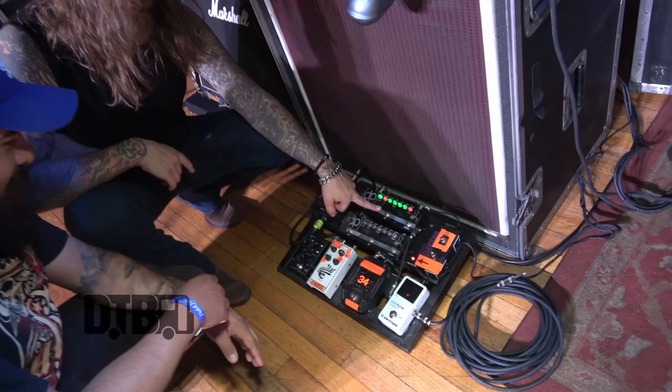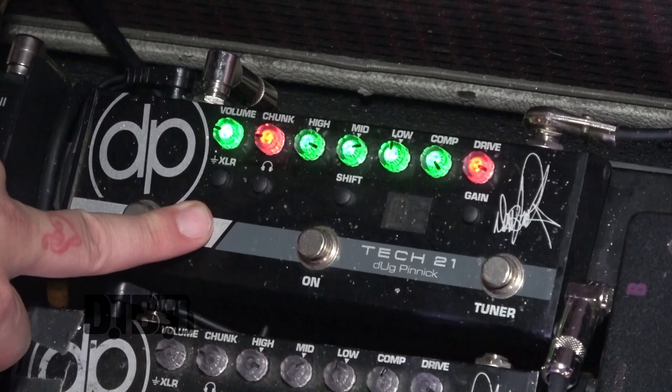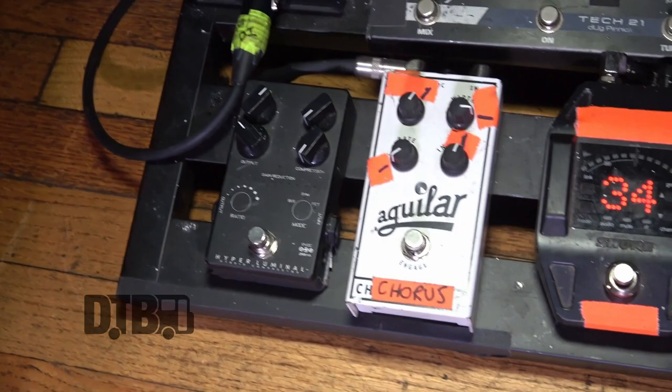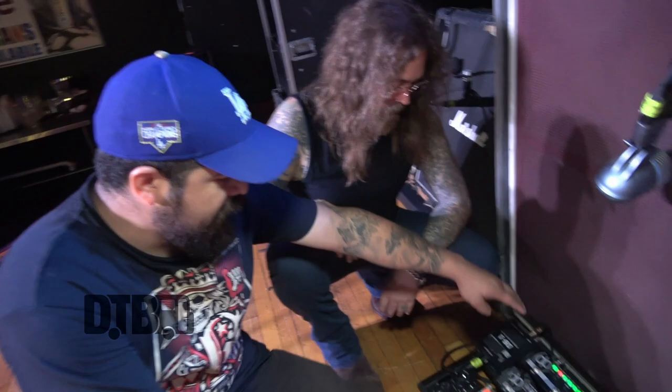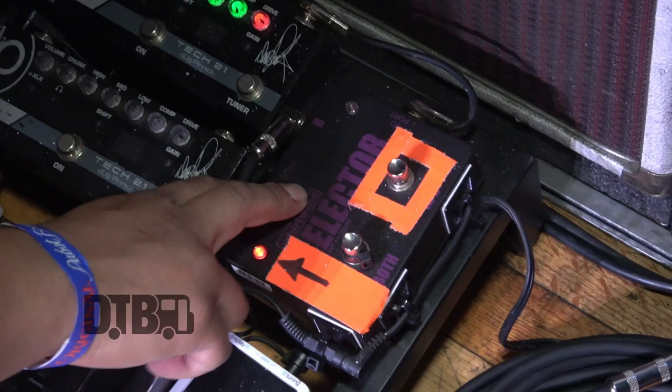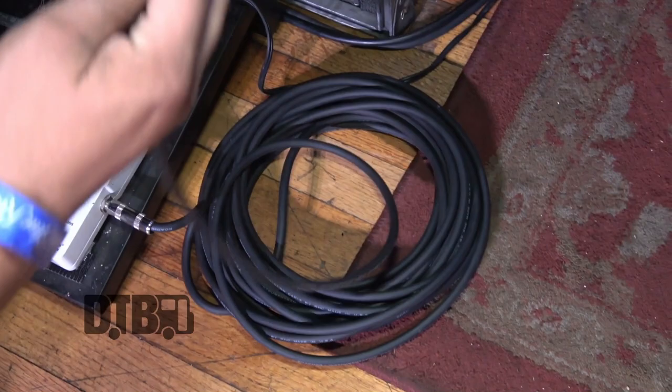To the pedalboard - this right here is the most important piece for my tone. This is the Doug Pinnock Tech 21, and I love this thing. You can give me any bass amp, I'll put this in front of it. Try to keep it as simple as possible - keep it simple, stupid. The Aguilar head on deck is just running stage volume. The signal chain is: wireless GLX, then into an A/B box so if wireless goes out I can hit the switch and go to cable.